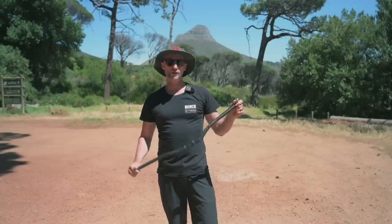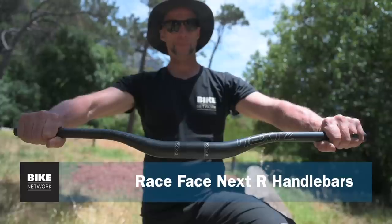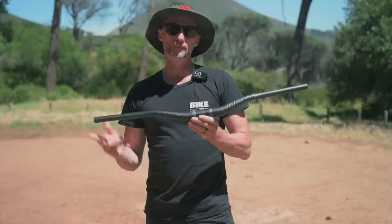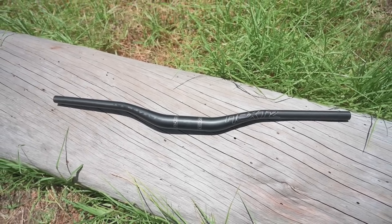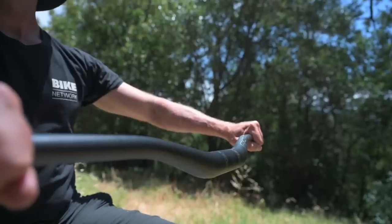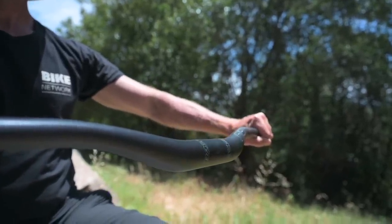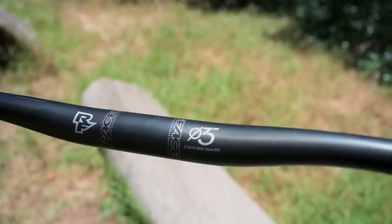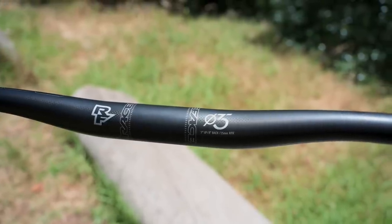If you're looking for more control on steep trails you might want to try a high riser bar. This is the Race Face Next R — a 35mm rise, also available in 10 or 20mm rise. They're 800mm wide with a five degree upsweep and an eight degree backsweep. They only weigh 215 grams. Race Face have used a super strong uni-directional carbon layer with a slight bit of flex for comfort and to dampen trail vibrations. It's very bling indeed.